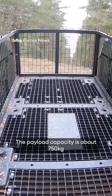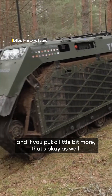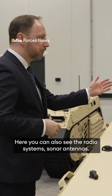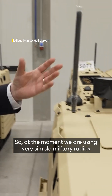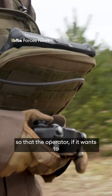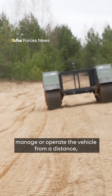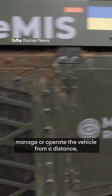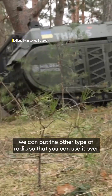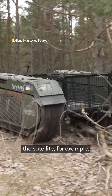The payload capacity is about 750 kilograms, and if you put a little bit more, that's okay as well. Here you can also see the radio systems and the antennas. At the moment, we are using a very simple military radio so that the operator can control or operate the vehicle from a distance. It's also possible to put another type of radio so that you can use it over satellite, for example.